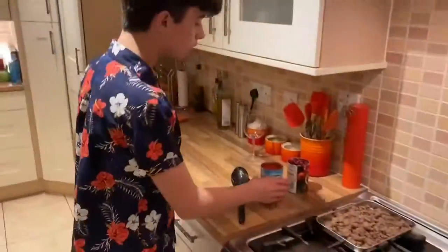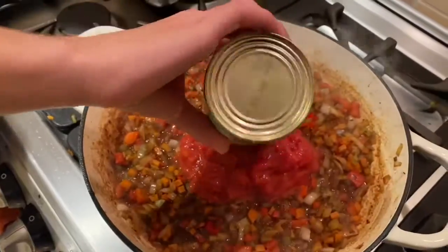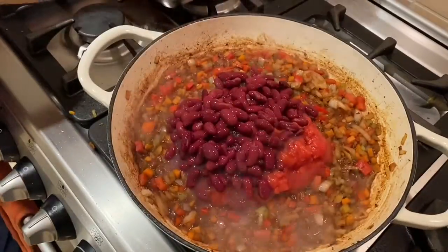Now goes in one tin of tomatoes and a tin of kidney beans, and back in with the mince.